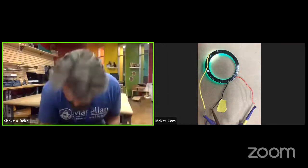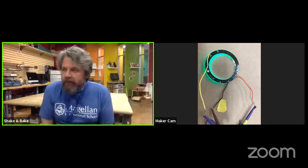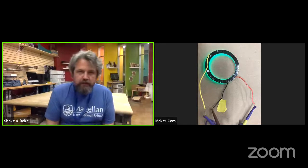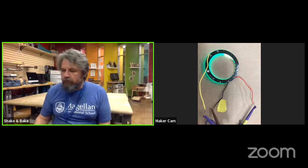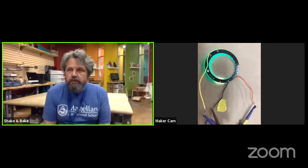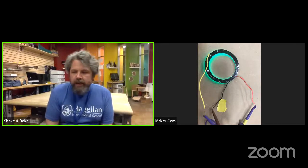Thank you, Patrick. I'm Ken. We are socially distancing here in the lab, so we're not wearing masks but staying six feet apart. I work with Patrick. I've been a mechatronics teacher for six years and an engineer for sixteen years before that.